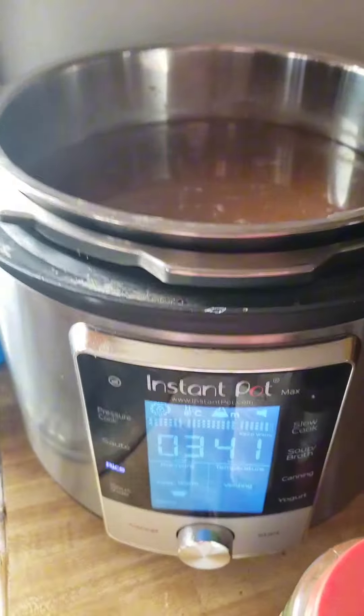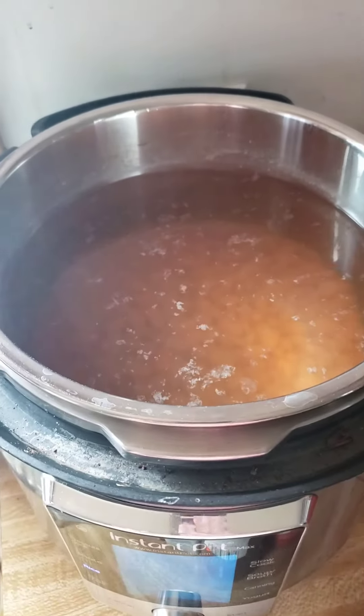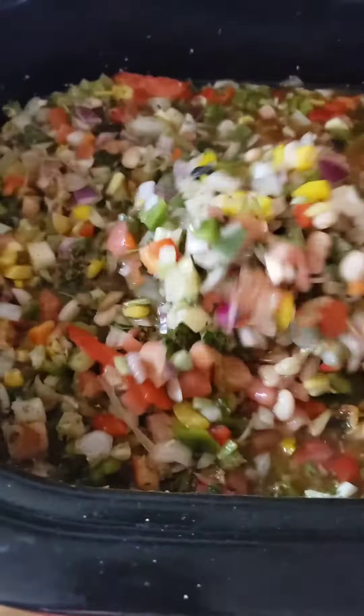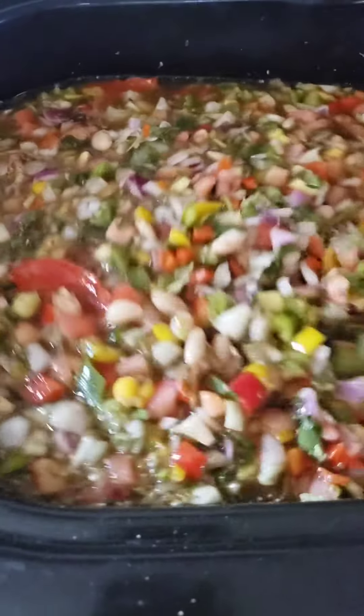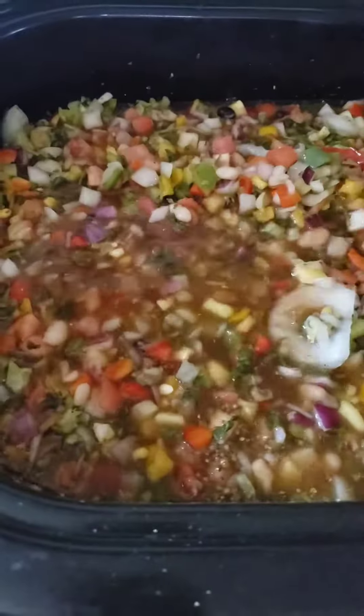I Instant Potted two cups of white beans, so we're going to add those to the taco soup. Look at that — very veggie, super healthy, with protein from the beans.